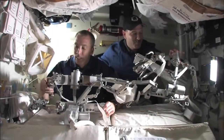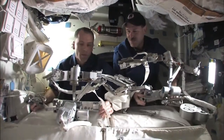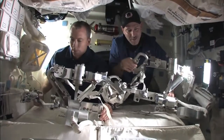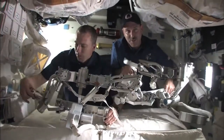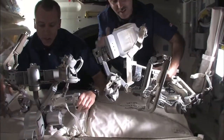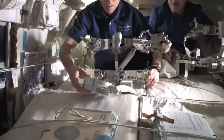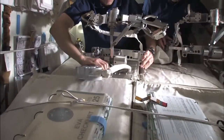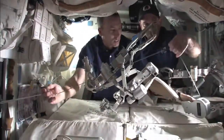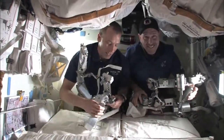These are our EVA and spacewalking tool caddies called mini workstations. They have our tethers so we don't lose things - we can tether to stuff. We have our EVA trash bag. These bristles are very delicate - don't touch them. Always check it's closed in the back with the zipper. This is our safety tether - you always have to have that on you. This shows the reel and how it comes out - it keeps us attached to the vehicle. That wire is all that protects us from flying away.